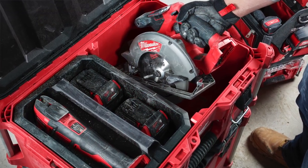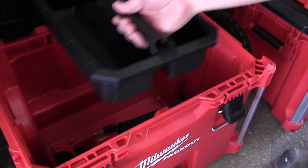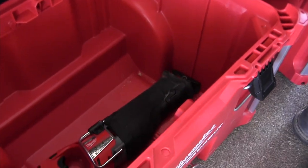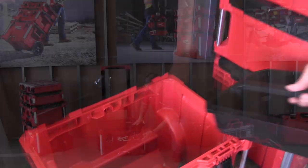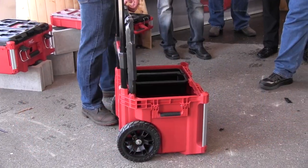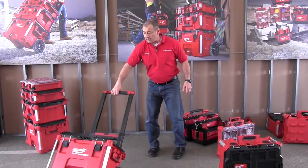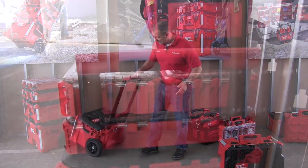Inside is just this large compartment — and look at how the lid stays open too, I like that. Large compartments for circular saws, belt sanders, grinders. Closes down, latches nice. The wheels are big and beefy, roll really, really easy. This is going to get heavy once we start packing it with tools.